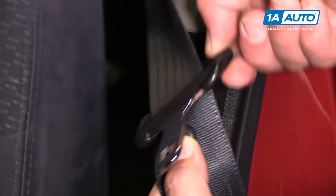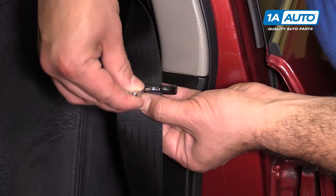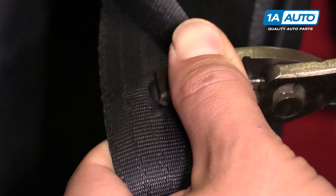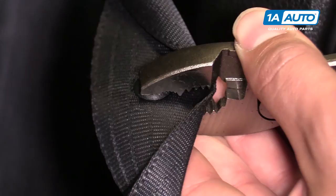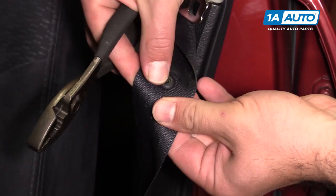Also, make sure that your seat belt buckle is above it, because once you put this on and crimp it down, it's one-time use — you can't take it back off. So if your buckle is all the way down here, it's going to be stuck down there. Make sure the seat belt buckle is up here. I'm going to take some slip joint pliers and crimp it together as hard as I can. It's going to squish the plastic out, basically like a rivet, so the plastic pin squishes out and it can't come out.